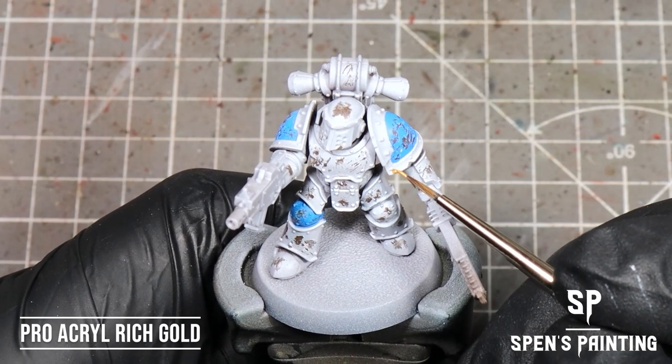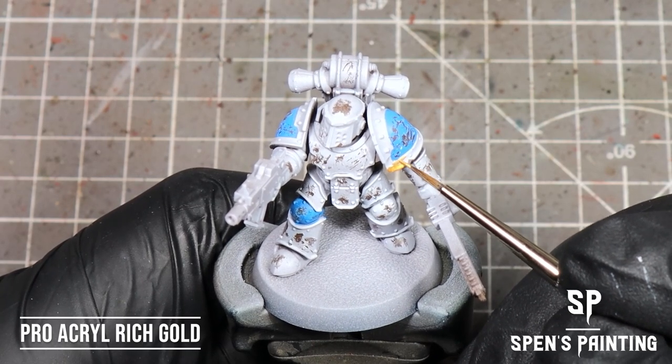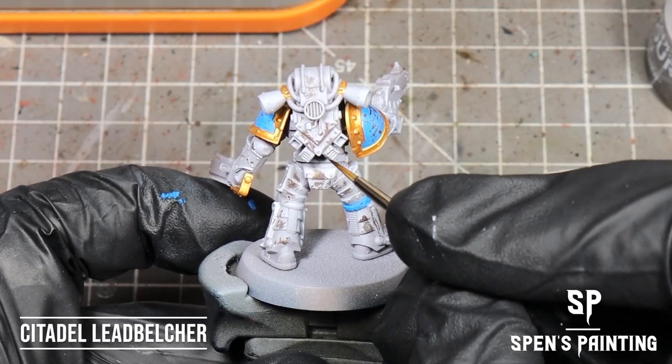Next up, we're going to paint any armor trim with Pro Acryl Rich Gold, and then we're going to paint any other metallics with Citadel Lead Belcher.